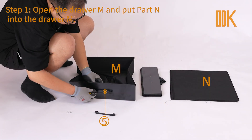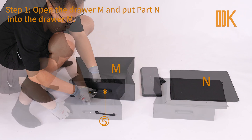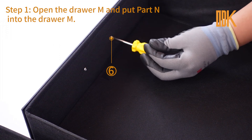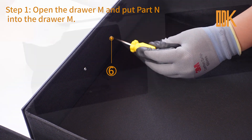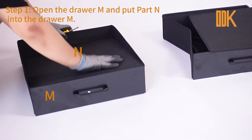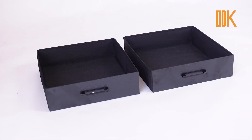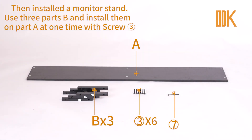Step 1. Open Drawer M and put Part N into Drawer M. Then install the monitor stand.